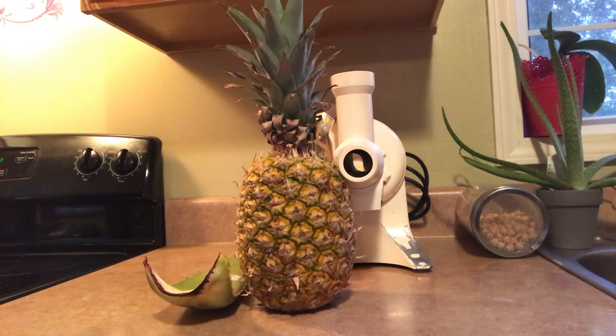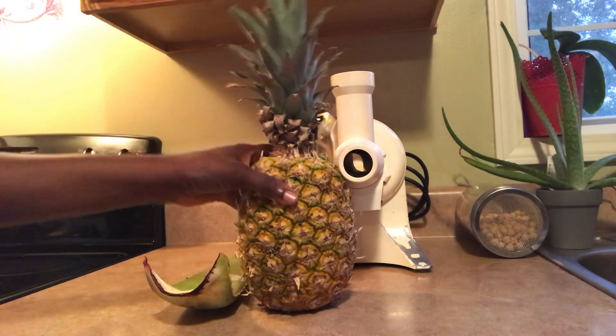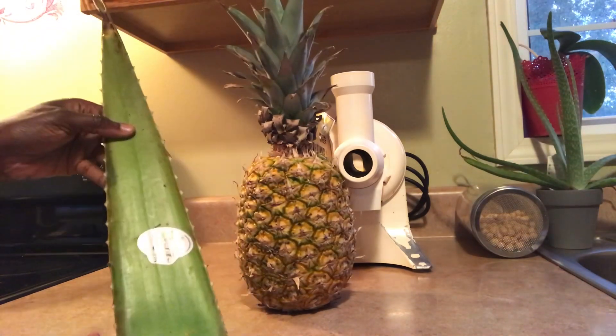Good morning guys! Welcome to Fetch in Melbourne. Today is day 9 of a 10-day juice fast. I'm just going to come in this morning to show you two powerful anti-inflammatory ingredients: pineapple and aloe vera.